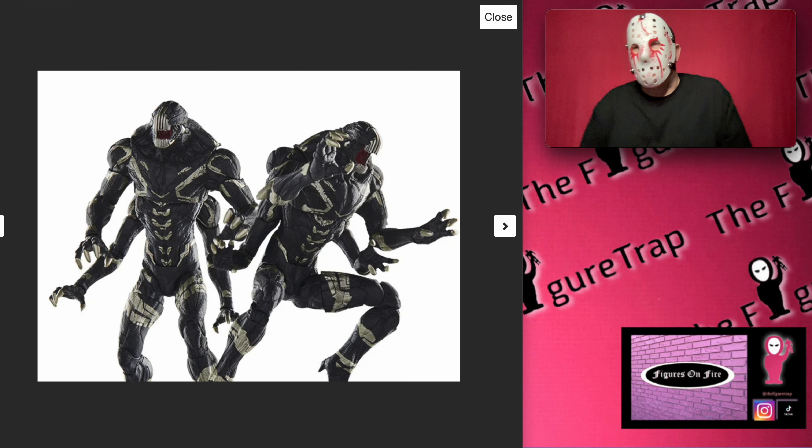Hi, welcome back to The Figure Trap. My name is Saga, and today we're going to be taking a look at this Outriders 2-pack — the Marvel Legends Outriders 2-pack from the Avengers: Infinity War movie.